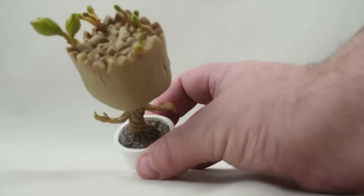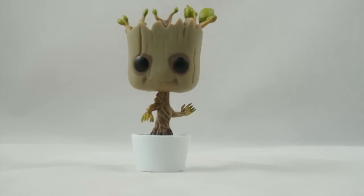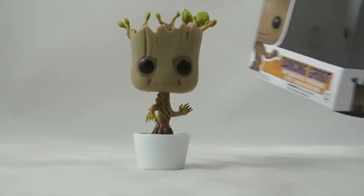Paint and detail is nice. It's simple, wasn't very expensive, and it's a nice way to get a small Dancing Groot into your collection. That's really all there is to say about it. It's cool, it's fun, a little desk toy.